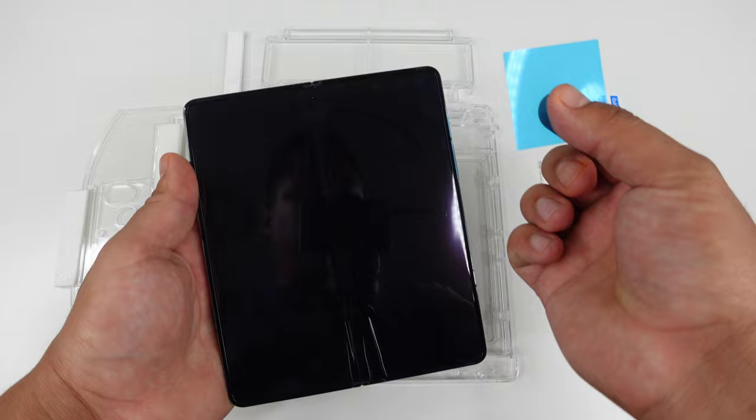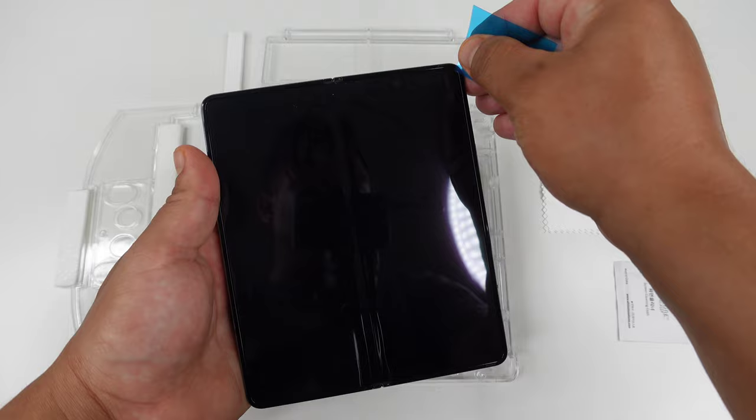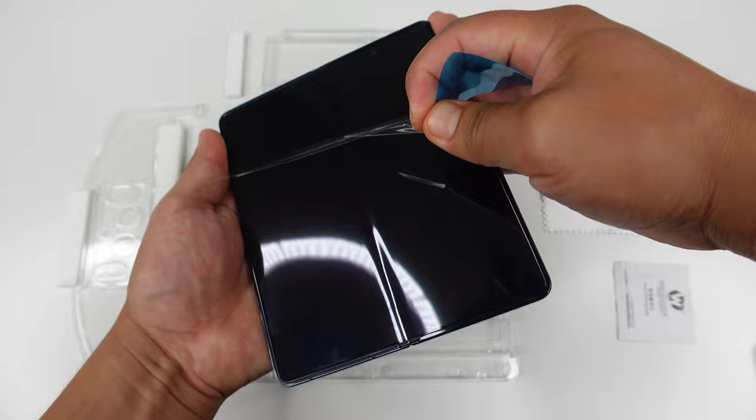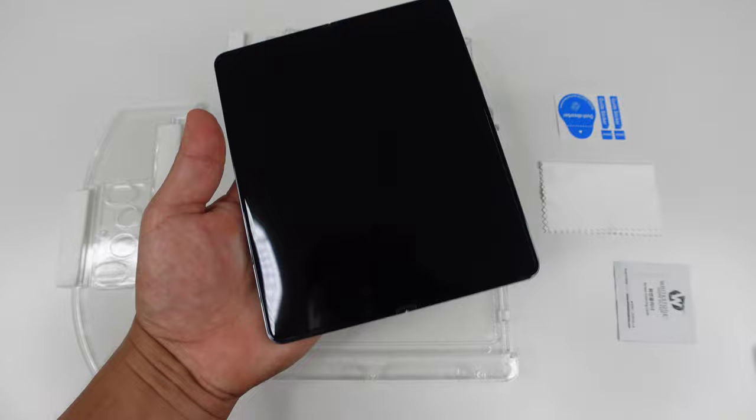You're going to take the corner of this little blue film and just tuck it under that inside screen protector. Once it's in there a little bit, you can just pull up and this inside screen protector should easily peel off like that. This display is looking beautiful without that pre-installed screen protector.